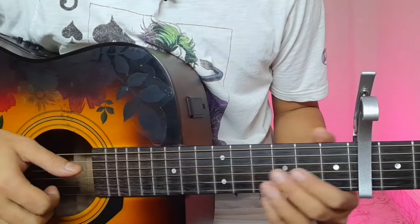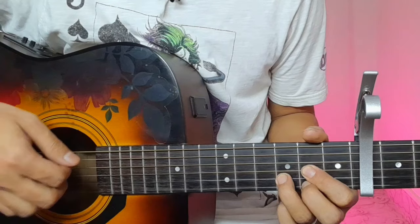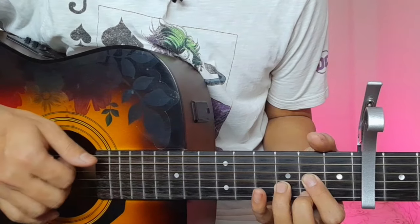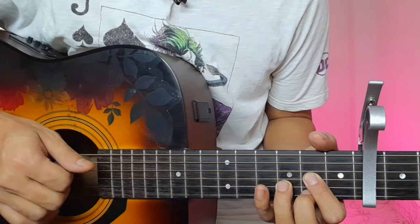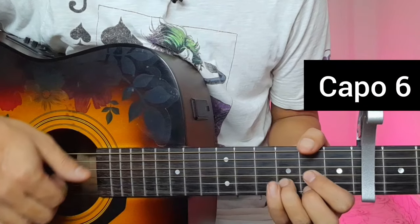Hello guys, today I am going to sing the song. This song is called the Choir Version. I'm going to sing the song in the 6th fret of the string.